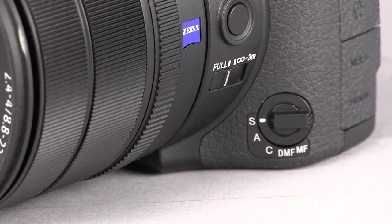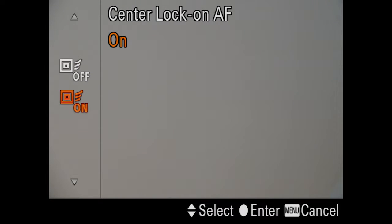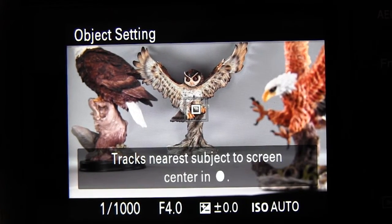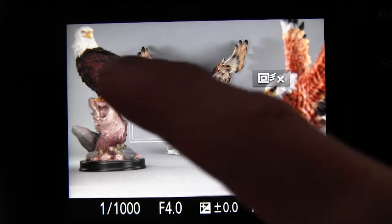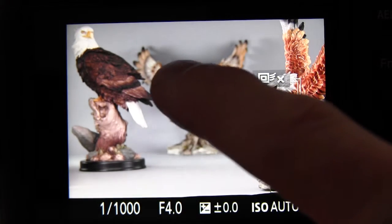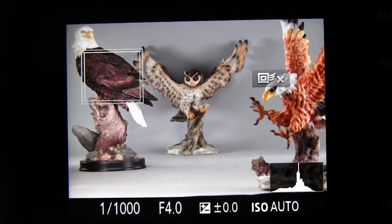You can press the little icon there to turn off the touch focus. Now we'll switch back the focus mode dial to the S position for single autofocus, and we'll turn on center lock-on AF, which is a little bit different from lock-on AF. At first you can't touch the screen and accomplish anything — you have to first activate center lock-on AF by pressing the center button. Now it's activated, and you can just press the screen any place you want, and the camera will place its double-bordered lock-on AF frame at the new location, and it will attempt to keep that subject inside that frame in focus.